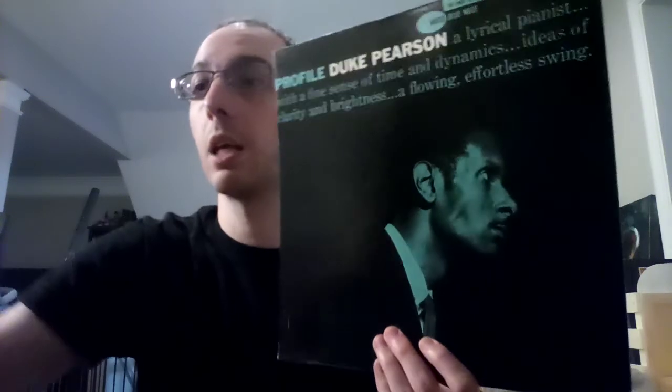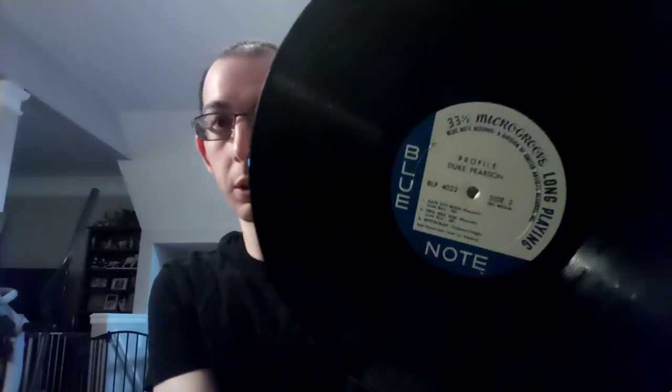That is Blue Note 4022, Duke Pearson Profile. Not so much an easy title to find. There is obviously an original pressing, which is very expensive — into the very high hundreds sometimes, and can even hit a thousand if it's near mint. There's this pressing, which is a United Artists pressing, which I showed in that United Artists video. A lot of them were mono releases that went to Japan — Joe at Analog Archive went over that. That is Duke Pearson Profile, Blue Note 4022. Just to give you a side note, this came out in 1960 — recorded late 1959 and came out in 1960.